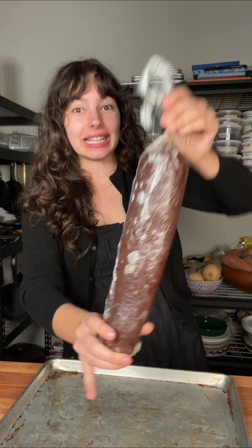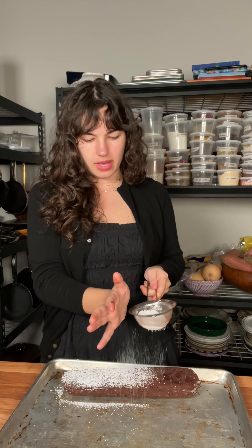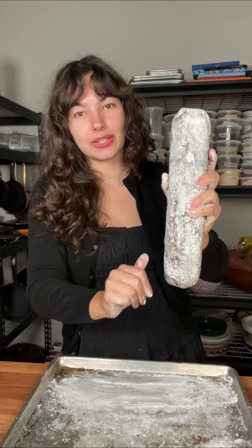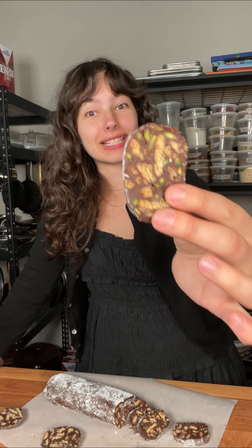Our chocolate salami is ready — let's unwrap it. We're going to top it all off with some powdered sugar. You could also dust it with some cocoa powder; that could look kind of nice too. And there you have it, our chocolate salami. Now you get why they call it a chocolate salami. Let's cut into it. Here it is. Mmm, that's delicious.